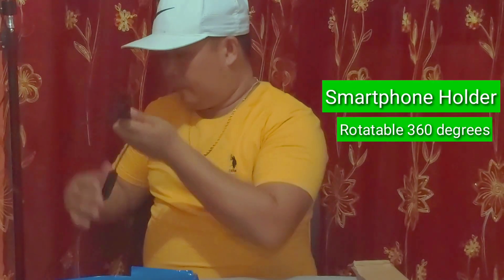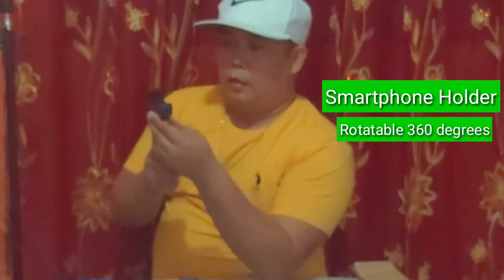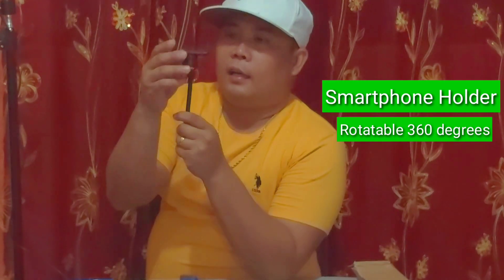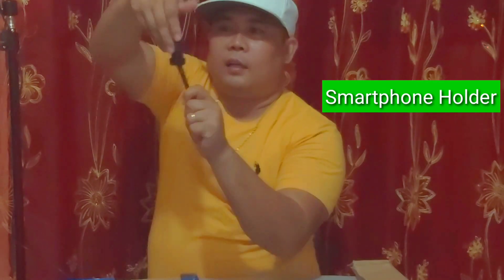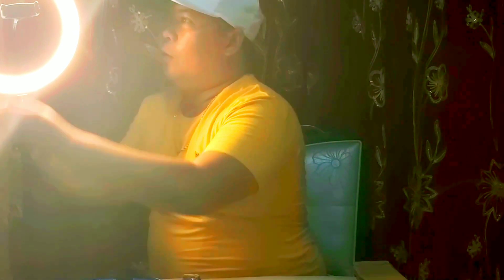This LED ring light has a height adjustment. We will adjust the height — the maximum is 110 cm.